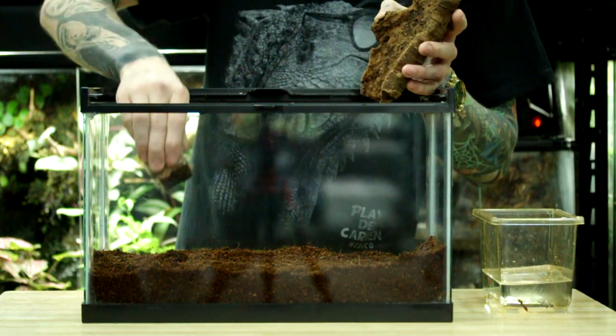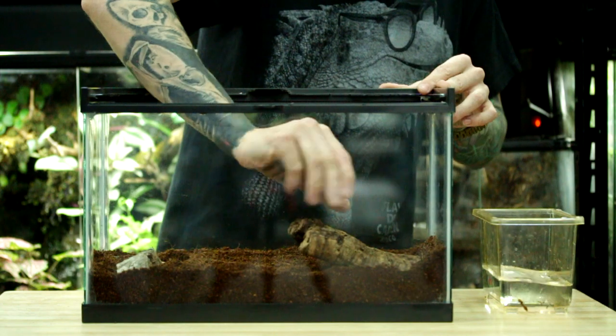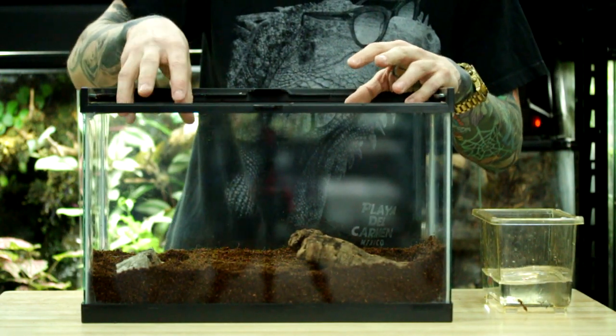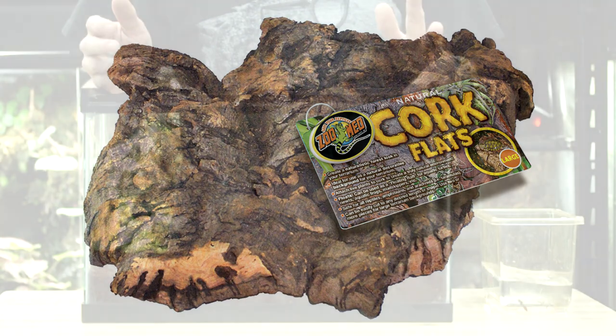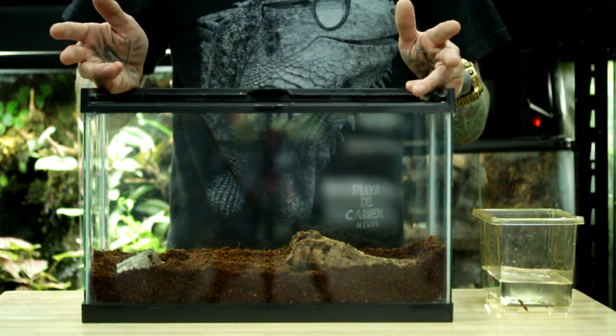The next thing I'm going to do is add an area to each end of the tank that the frog can burrow into and use as a bit of a hiding area. I'll have one above my heated area and then another one on the cool end of the tank. For this, I'm just using two pieces of cork flats. This is really nice because this particular product doesn't mold if it's wet, and it doesn't rot or break apart like a lot of branches will do, so it's one of my favorites to use for amphibians.